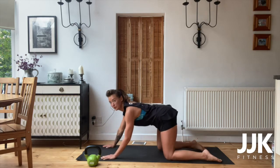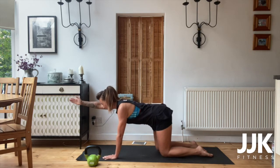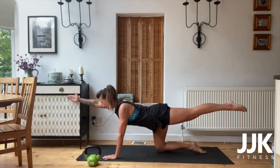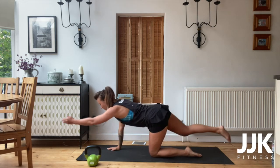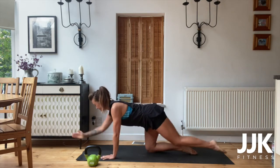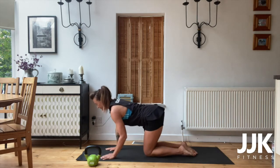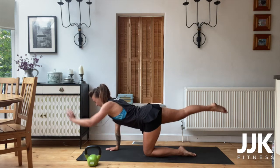Onto your all fours, back nice and straight. Put your right arm up, lengthen, point your toe and hold that position. Try and stretch and lengthen the body and rotate. So left arm, right leg out — lengthen the body, hold it and keep it going. Just keep moving, guys, rotating this position and back.